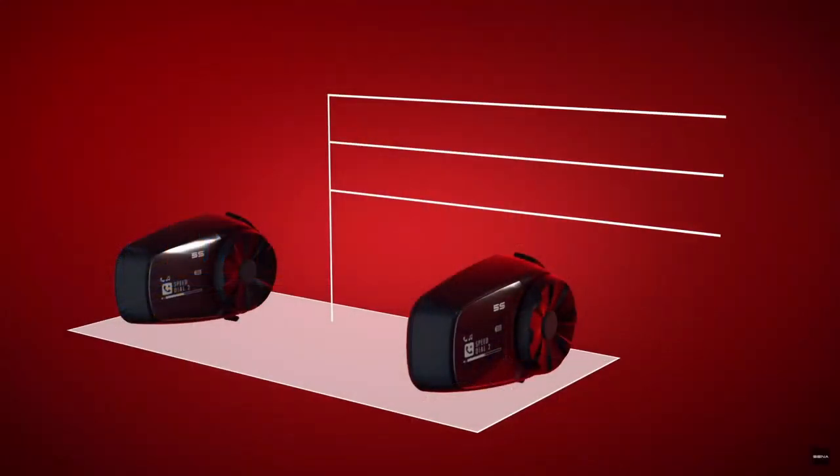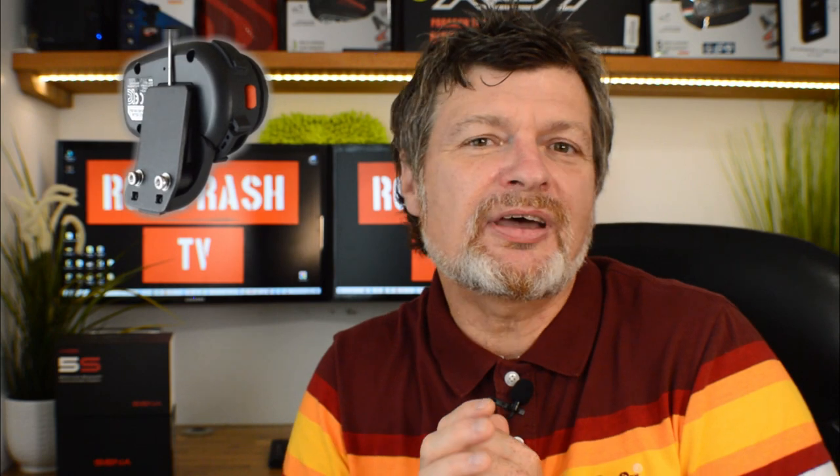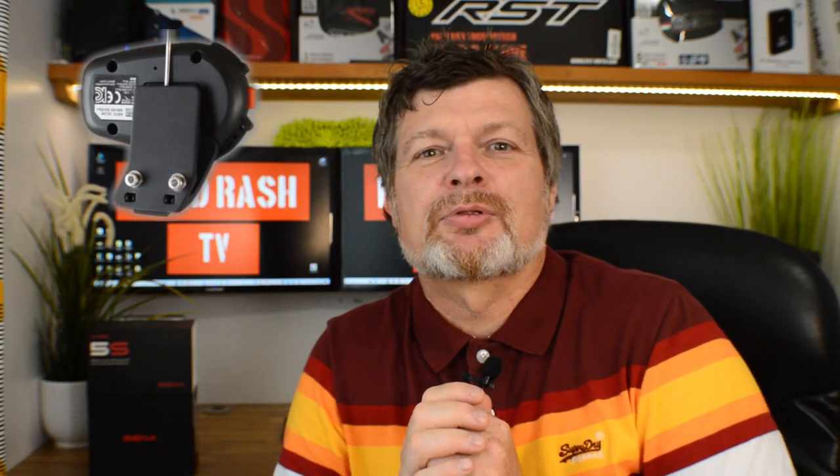Like all good Bluetooth units, the S5 also has intercom capability and you can connect up to four different headset units at any one time. However, you can only speak to one person at a time — it doesn't have a conference feature like some of the more expensive units. You can get up to about 700 meters direct line of sight. One thing we really liked is the ability to music share, so if you're out with a pillion on the back, you can both listen to your favorite music together.